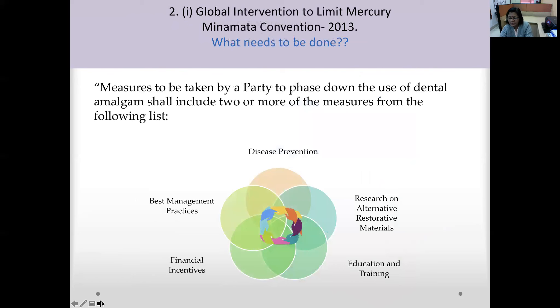The prime objectives require each party — any institution, dental college, or university — to adopt two or more measures to phase down dental amalgam use. These include: disease prevention; research on alternative restorative materials including dissertations, theses, and faculty research; education and training through conferences, lectures, and publications; financial incentives; and best management practices.